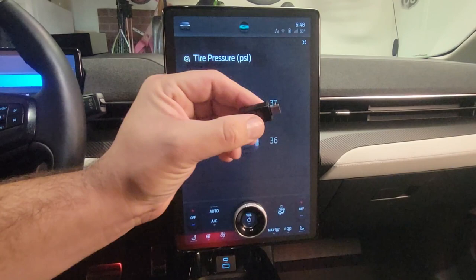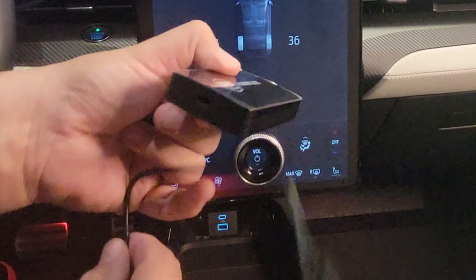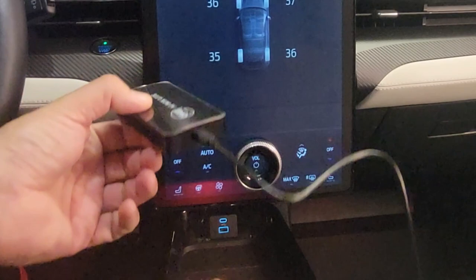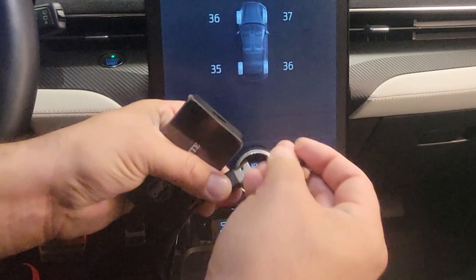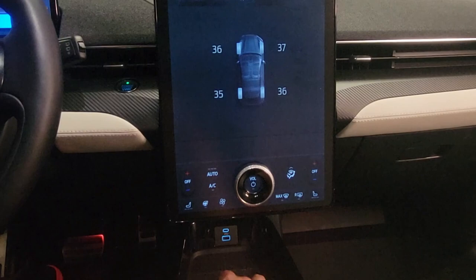To plug it in, I use the device which has a USB-C connector on one side. I connect the cord here, and to connect it into the Mach-E I use the USB-C to USB adapter. To watch movies, I put in the thumb drive with my movies on it. If you're not sure how to do it, there's also an instruction booklet which explains it in simple steps.